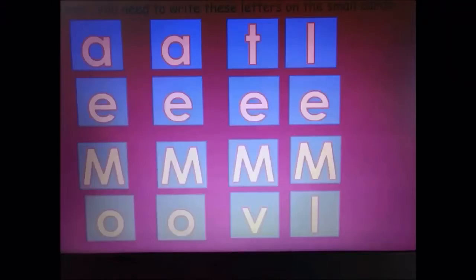Here are the letters that you need to have: two A's, one T, two L's, four times the letter E — because the letter E stays the same at the end of each word — four times a capital M, because each word in this puzzle is going to begin with an M, then two times the letter O, and one times the letter V.